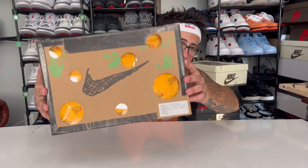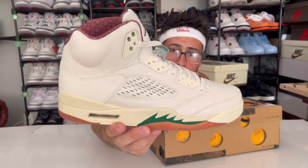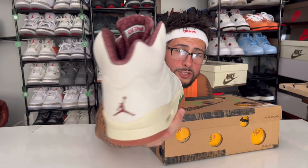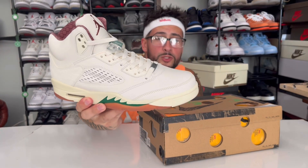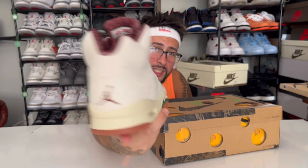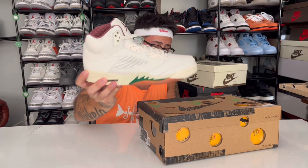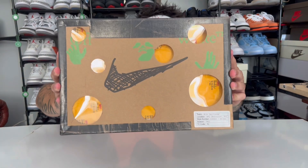Alright guys, let's dive right into the shoes. Got a nice box — looks like a child colored on it. Real quick, if you guys haven't seen the review on the El Grito Air Jordan 5, go check it out. It's the video right before this one on my channel. This shoe is absolutely gorgeous, it just released — super clean. Go check out that review, I promise you it's fire. Anyways, here are the Off-White Dunks we're going to take a look at today.